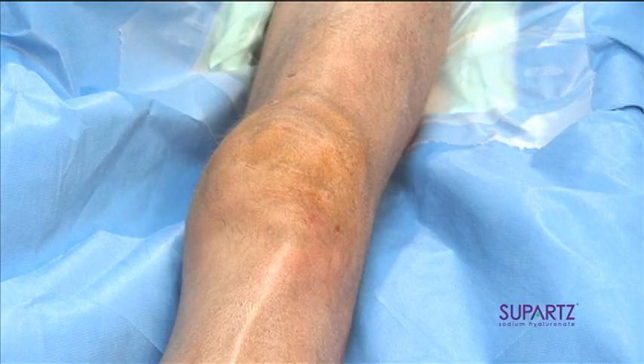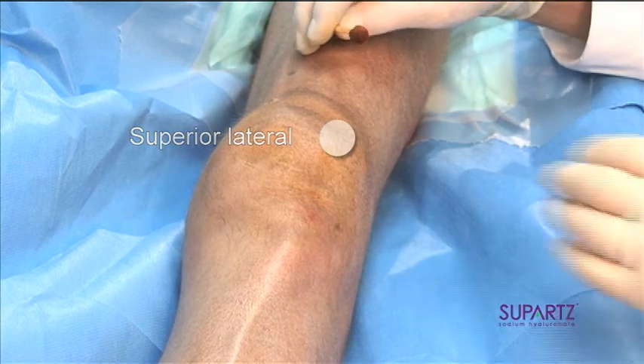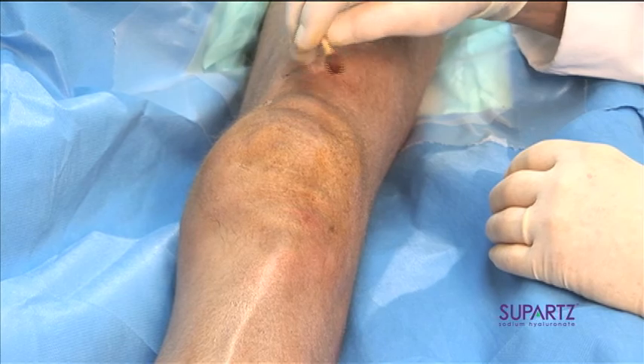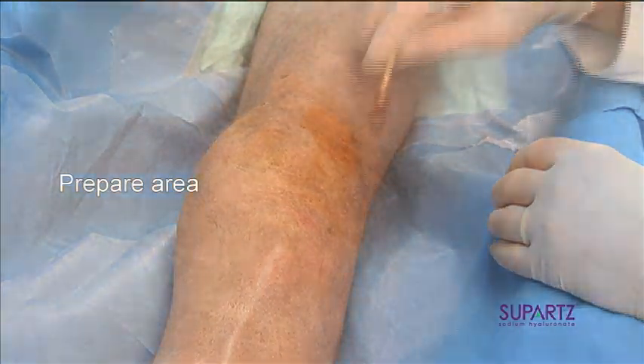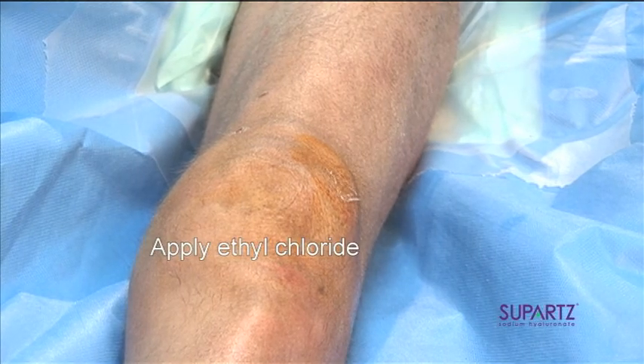We're going to demonstrate first the superior lateral portal, which happens to be the portal that I personally prefer in the extended knee position. We paint the area with povidone iodine, wipe off the excess, and spray with a topical anesthetic of ethyl chloride.